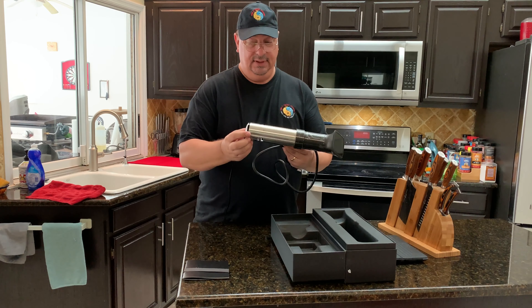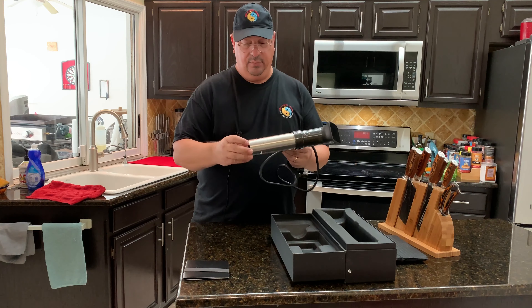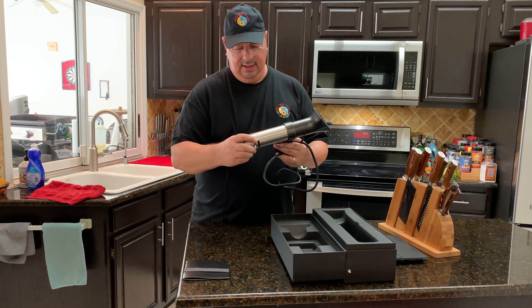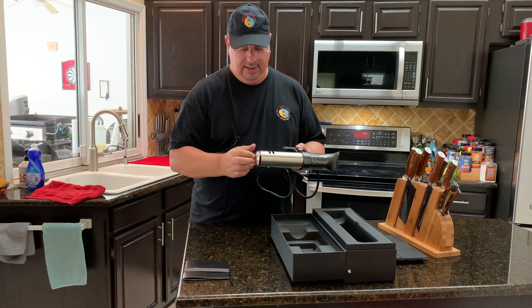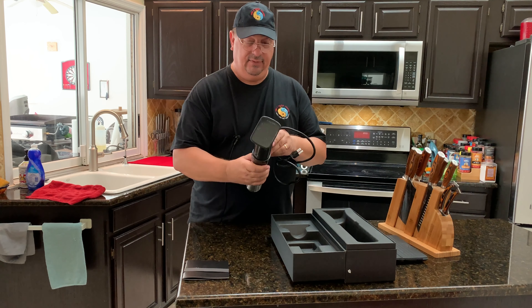It's pretty heavy-duty — this is all metal here, there's no plastic. Looking inside, there's no plastic on the inside either. The propeller for the circulation is all metal, and the heating coils are all metal of course. Overall it just feels and looks very, very heavy-duty.